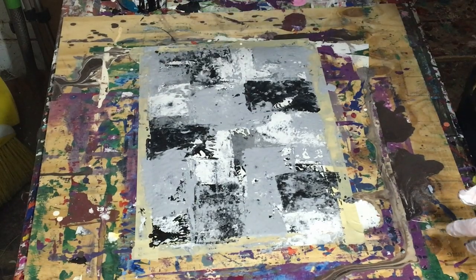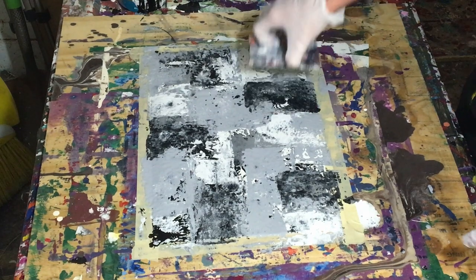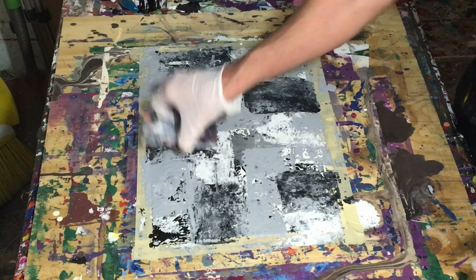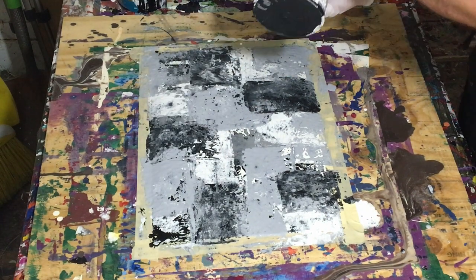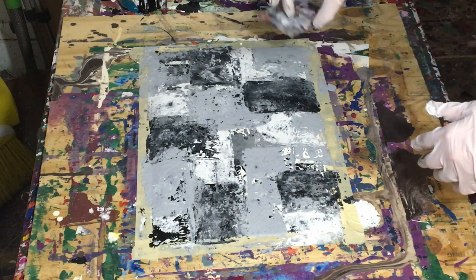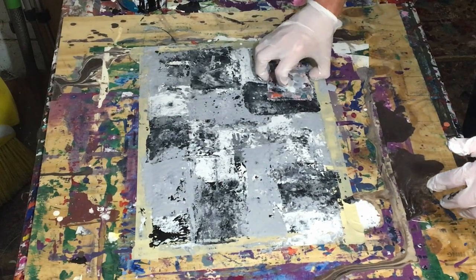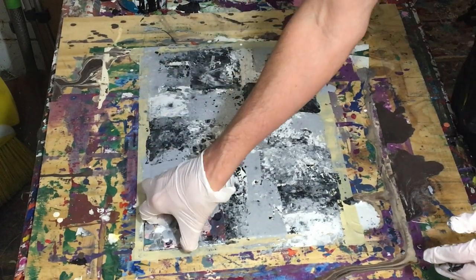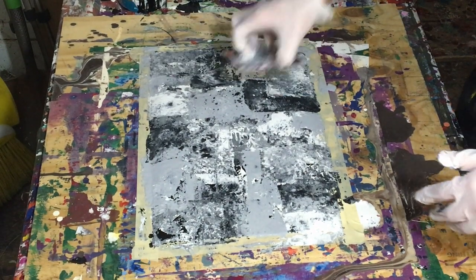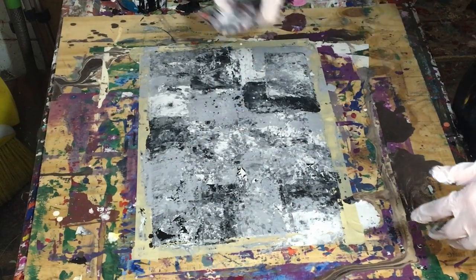I'll just run through the materials real quick. If you've never watched any of my videos, the paint is gloss enamel. I get it from a local paint store called Dunn-Everard's. Gloss enamel is just a high gloss house paint. The paper is Canson — it's a watercolor paper. I don't remember if the size is 18 by 12 or 11 by 14, but either way it's Canson watercolor paper. And the plastic is just corrugated plastic, like I said, that I cut.